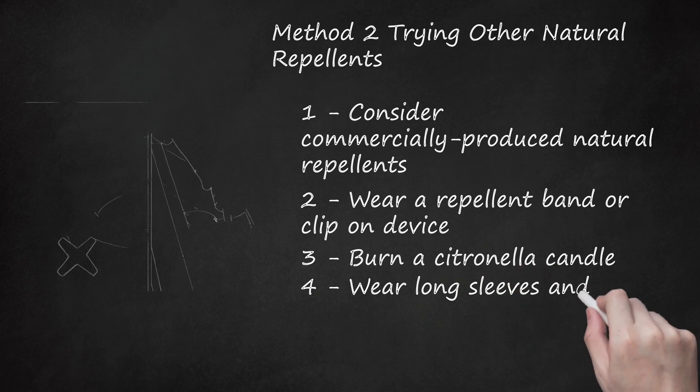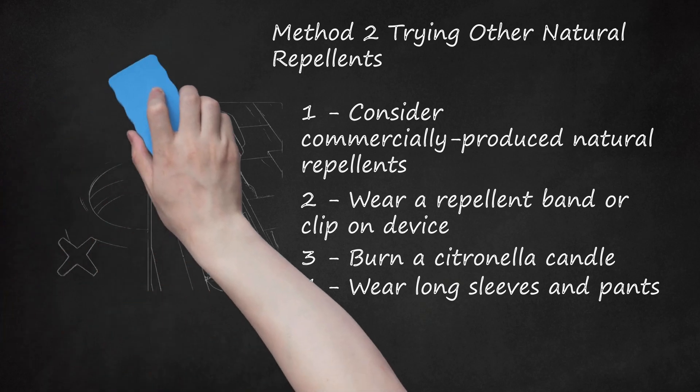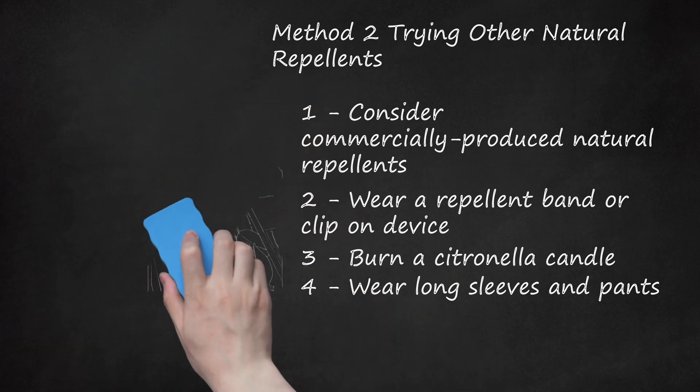Step 4: Wear Long Sleeves and Pants. If you're going to be in an area infested with bugs or outside for longer periods of time, wear loose, long-sleeved shirts and pants. This may keep insects from attacking you. Wear moderately thick fabric so that bugs cannot bite through the material.